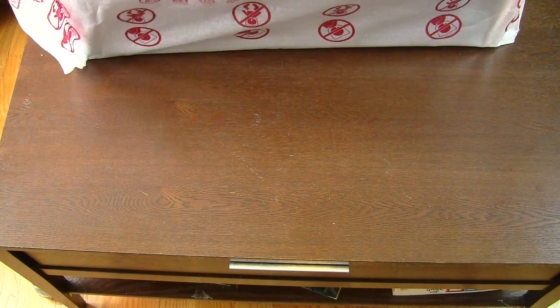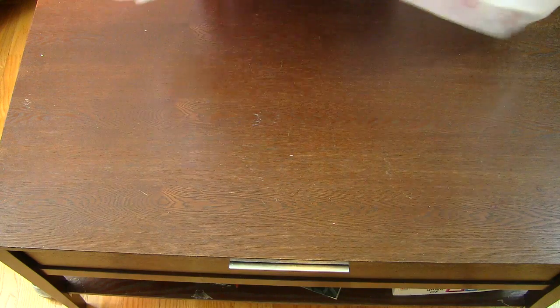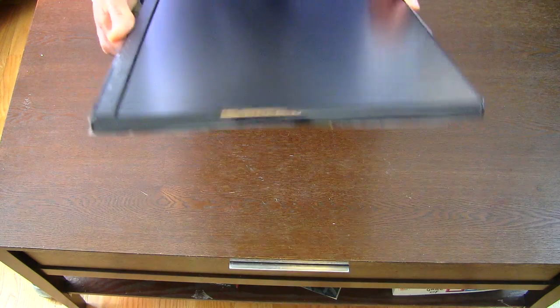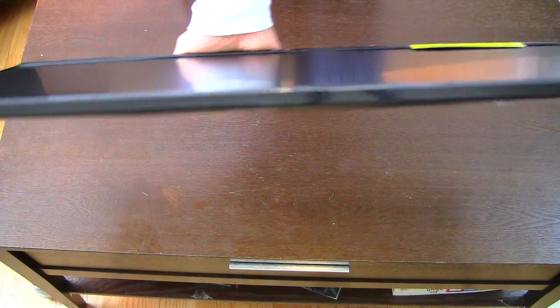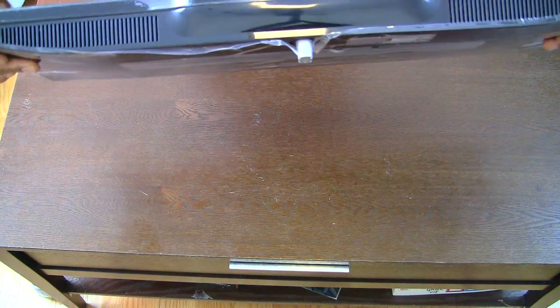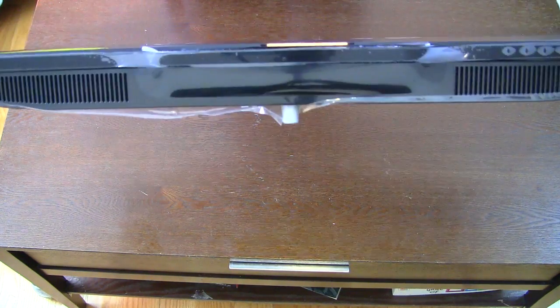Now this is a beautiful looking screen. It's pretty thin, and we'll go ahead and show you how thin it is. You can see how thin it truly is from the side view, and the top view, and the bottom view. That's where the base goes so it's a little thicker there — you have speakers and vents as well.